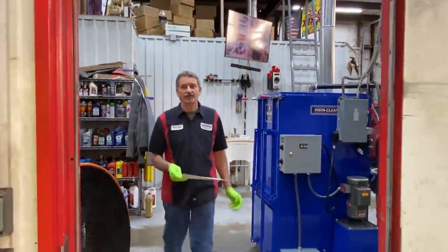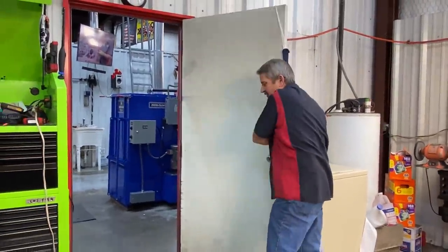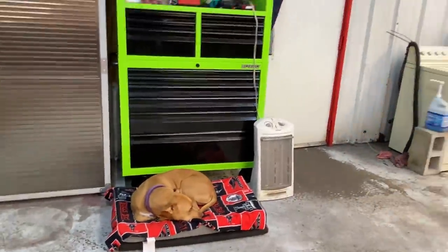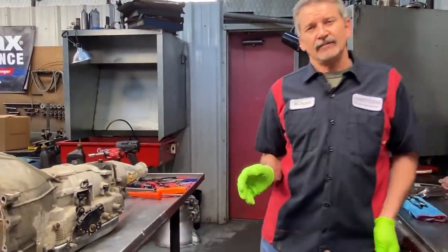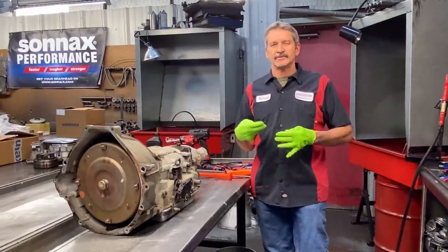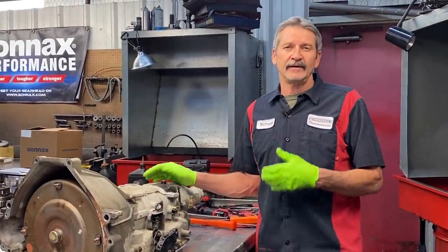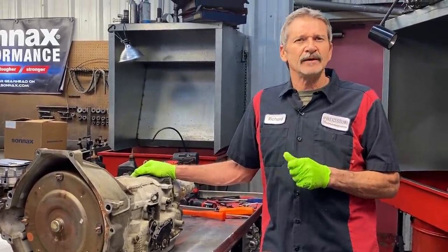Y'all stay tuned — this is Richard back at you guys. We got Joe's 06 Crown Victoria in the house, really nice car, all the way from Virginia. The problem he's having is a no-reverse problem. He says when it's cold it works a little bit, but as it warms up it just slowly goes away and keeps getting worse. He trailered it in and also brought in a 4L60E in a 2006 or maybe 2005 Chevrolet pickup that he's using to pull it.